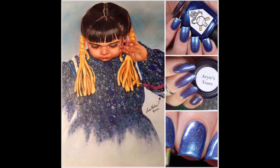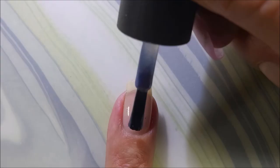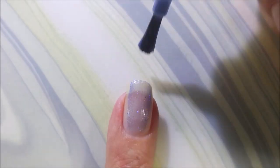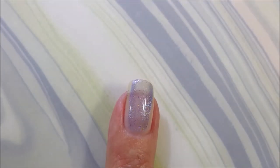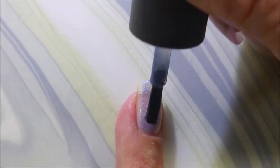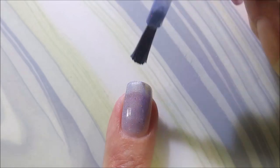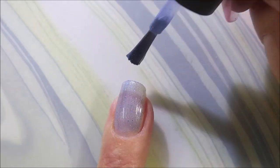Here's the inspiration photo for the first polish, Erin's Tears. Erin's Tears has a blue-purple base with a blue shimmer and flashes of gold shimmer and pink hollow. Throw some pink in there and I am down with it. I am so ready.